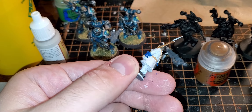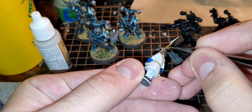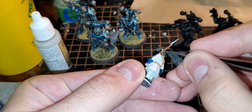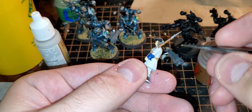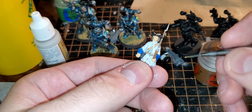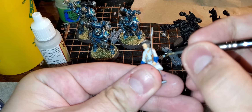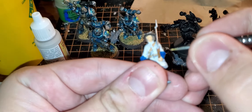We're also going to do these bands for the ramrod on the musket, so I'll do that — just a little tiny bit of paint on there. And then let's do the buttons on the sleeves; these are really tiny.